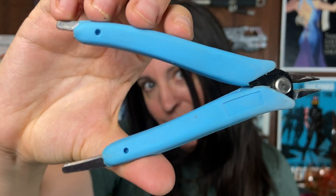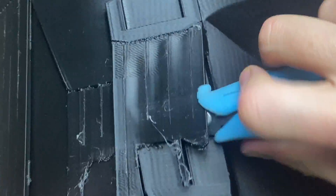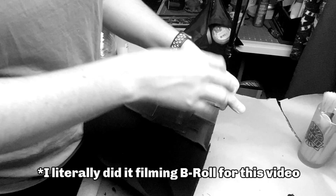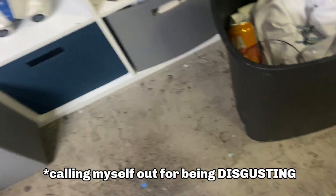As for removing supports once your prints are finished, I use a few different tools, and they're all pretty cheap or they already come with your printer. Flush cutters are what I — and I'm assuming most people — go to first when trying to remove supports. They can get into fairly tight spots, and there's a reason they're the most widely used tool for this. I also sometimes take them and wedge them under supports to kind of pry up as well. Just be careful when you do this because you might end up with a little bit of plastic in your eye. You could also put on safety glasses — I usually wear prescription glasses, so pieces just bounce right off those.